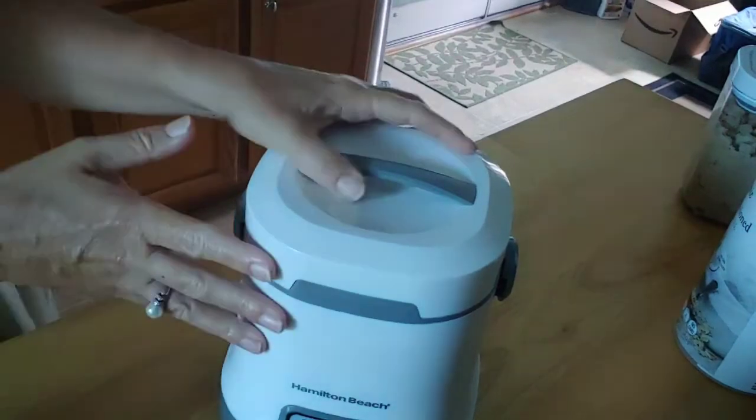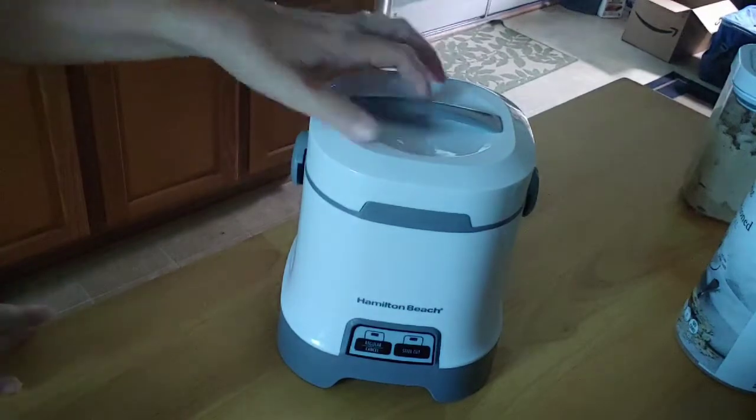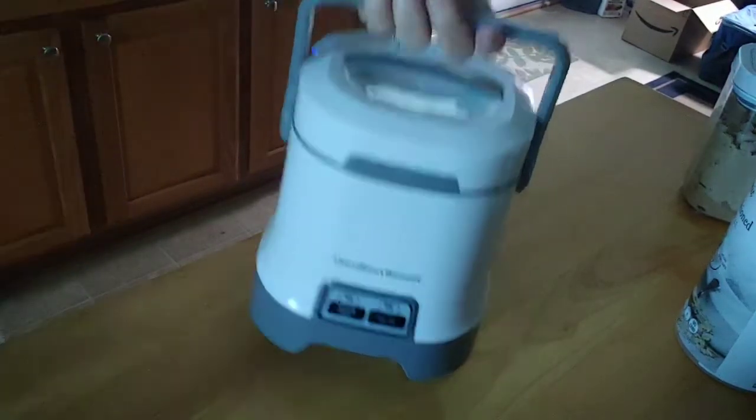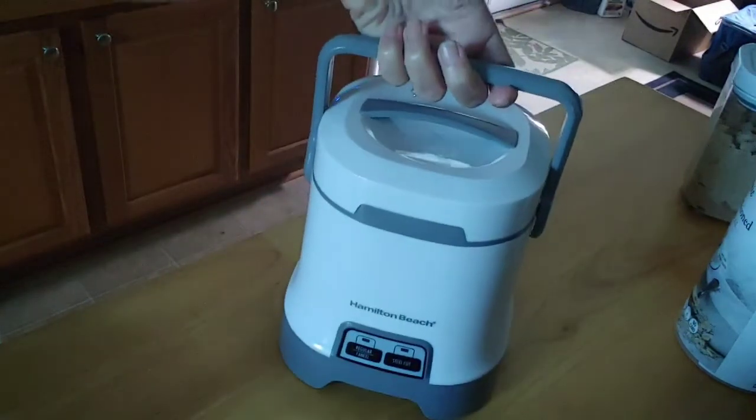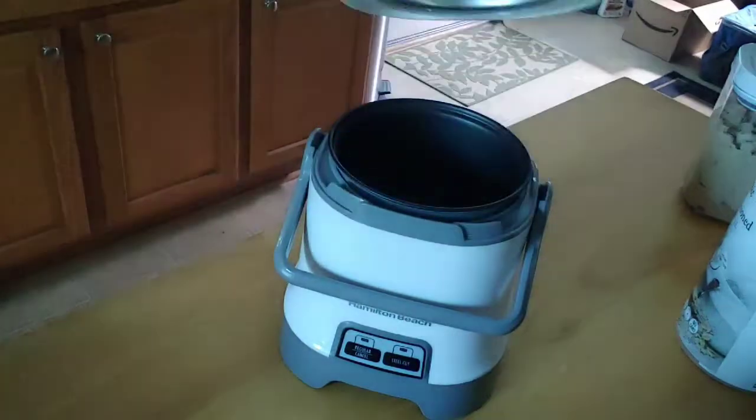Hello, my friends! I am back in my kitchen and I want to share this gadget with you that I found on Amazon. It is a Hamilton Beach oatmeal cooker.